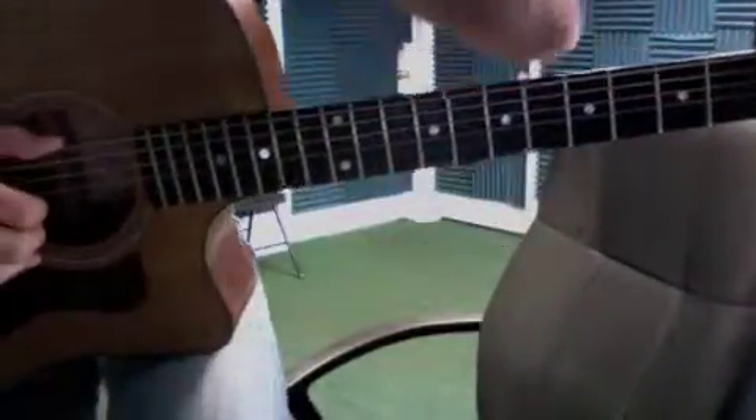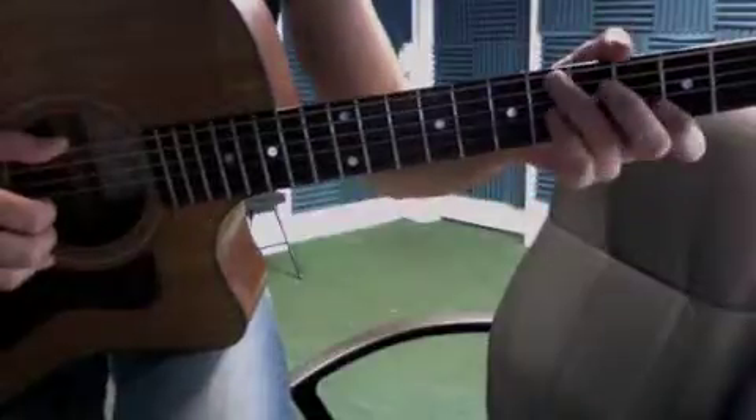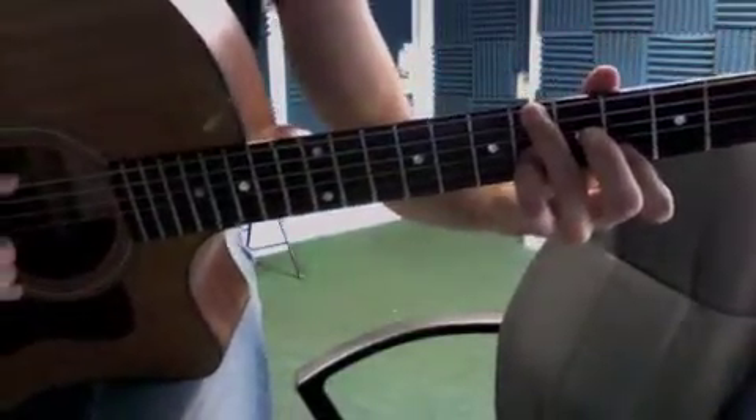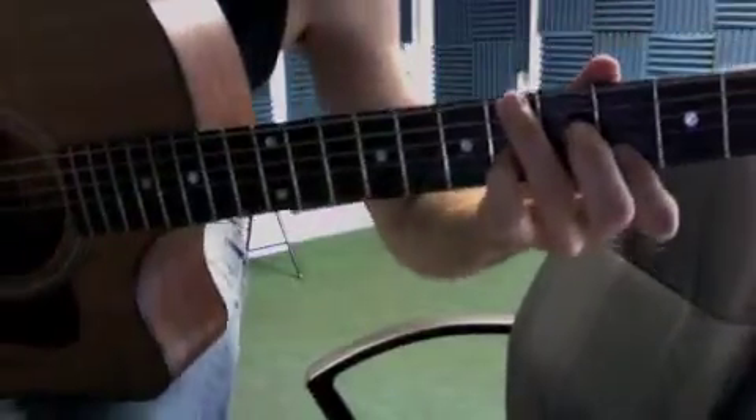Okay, Ange, here we go. This is the turnaround part at the end of the chorus for Lay Me Down. Okay, it's going to come in on this chord right here. Get up close so you can see that.